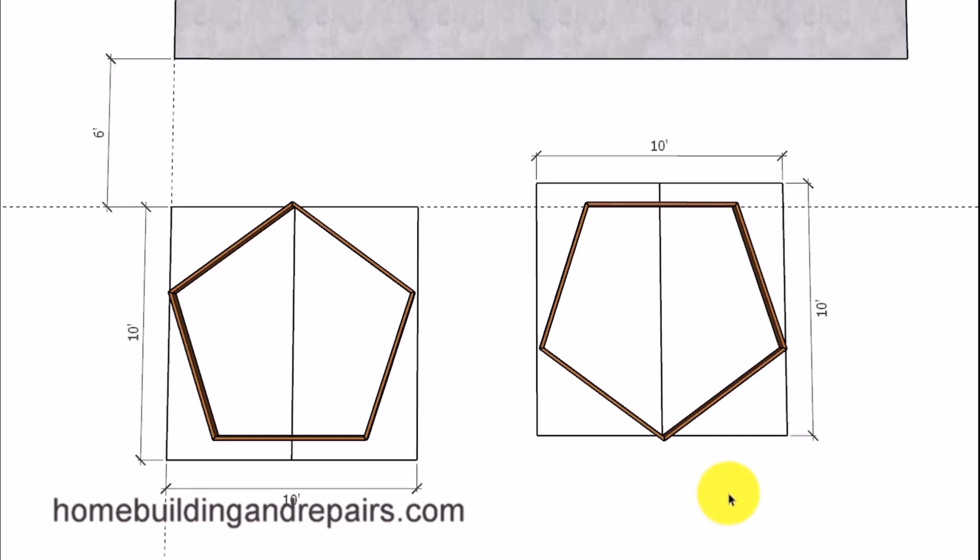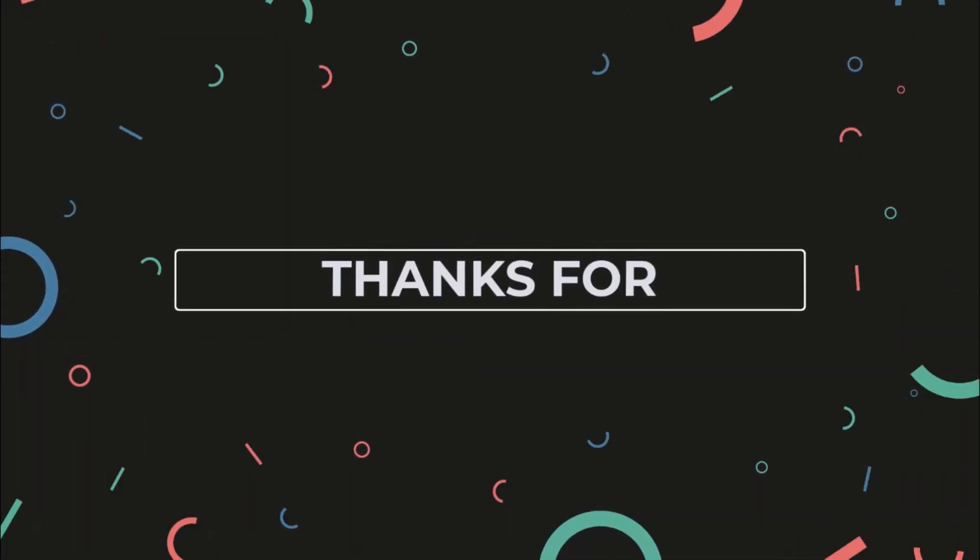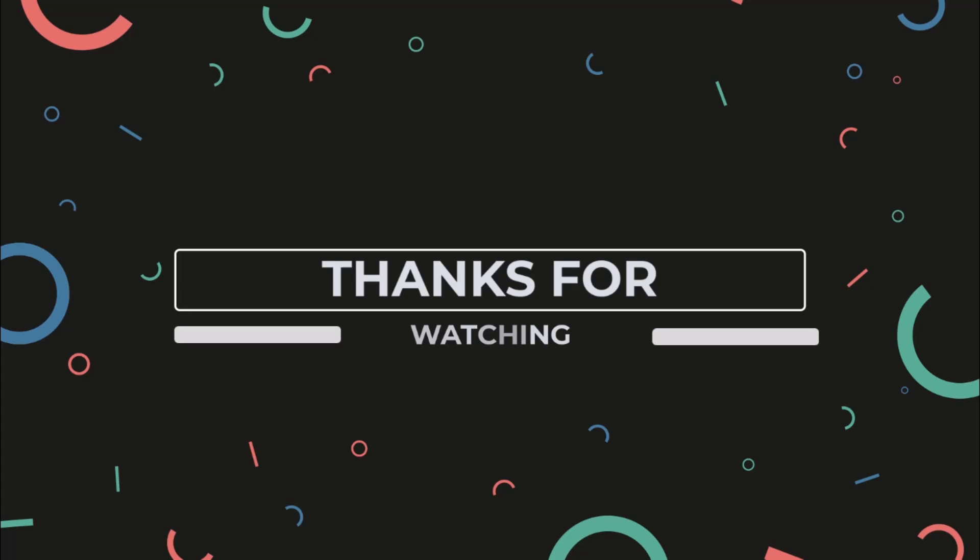As always, if you enjoyed the video hit the thumbs up button and feel free to leave any questions in the video comment area. Thanks for watching. Don't forget to check out some of our other videos on YouTube, and if you can't find them make sure you visit our website to find a complete organized list of all of the videos we've made so far.